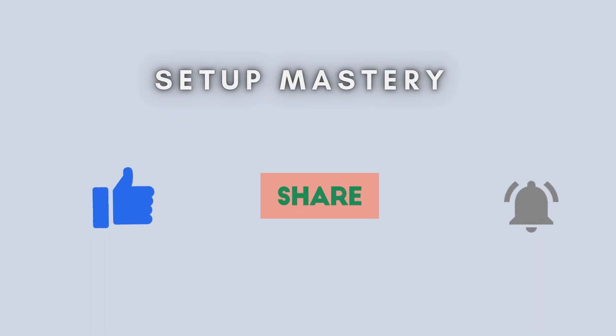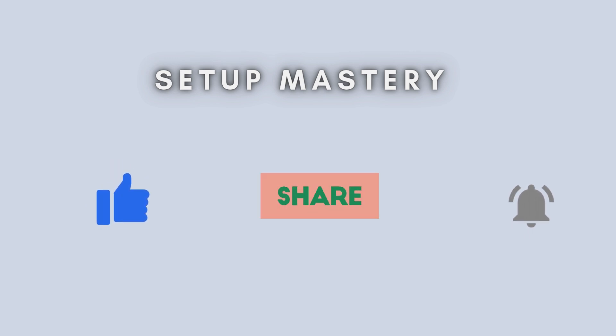And that's it. You've successfully set up your TP-Link RE205 Wi-Fi extender manually. If you found this video helpful, don't forget to like, subscribe, and hit the notification bell for more tech tips. Thanks for watching, and I'll see you in the next video.